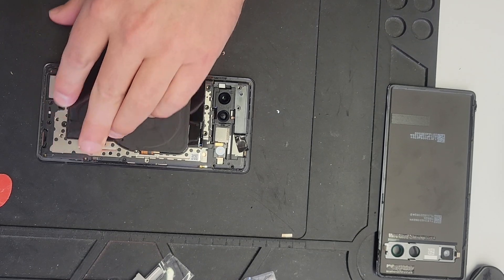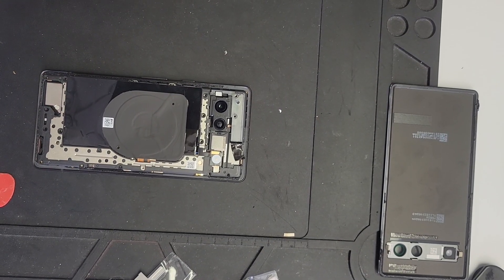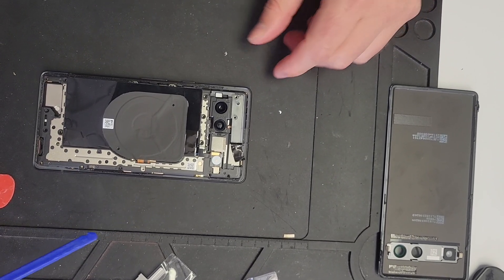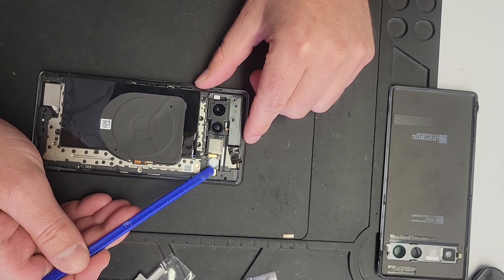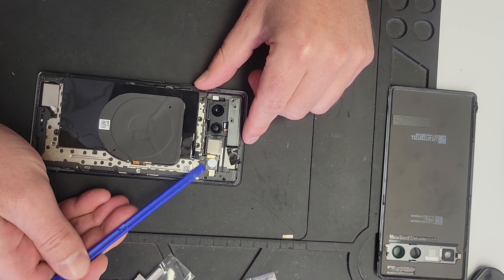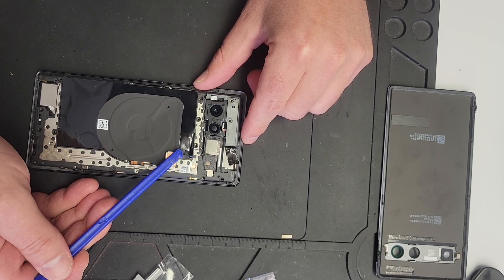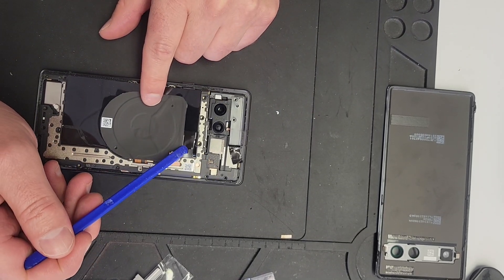Now that the back's off, the next tricky part is this here. Apply a little bit of heat — not a lot, about 100 degrees Celsius — and then get this off. It actually easily pops off like that. You don't want to remove this without heat because you will rip it.